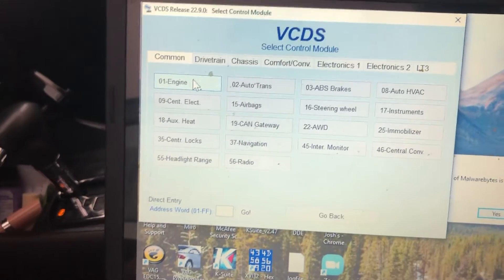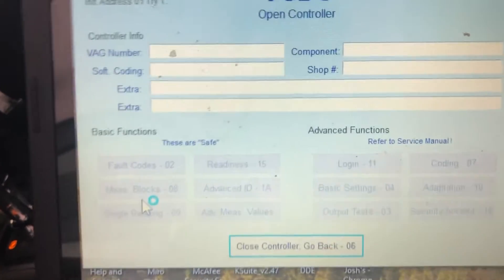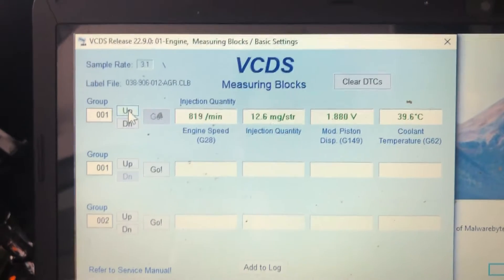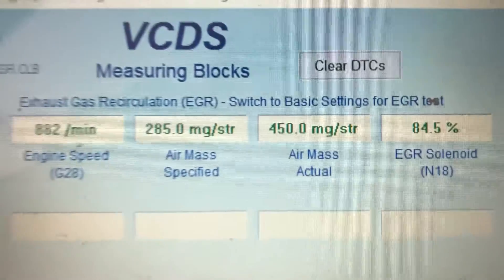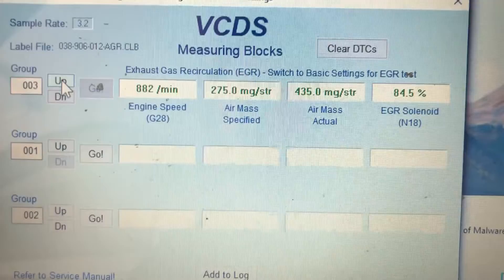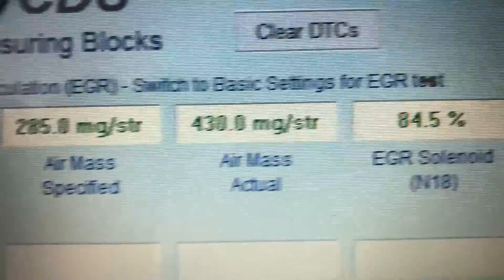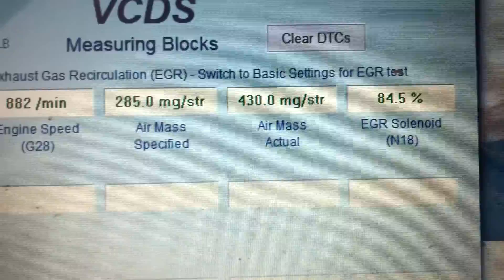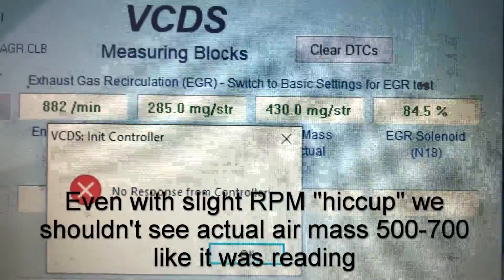So we're going to start it up. Okay, so that's all over the place. So this is still EGR intact. Mass airflow specified — that actual should be very close. If it's EGR deleted, that mass airflow actual at idle here should be around 400, and wide open it might be about 800, 850. So I'm not even going to run this — I'm pretty sure we have a bad mass airflow sensor here.